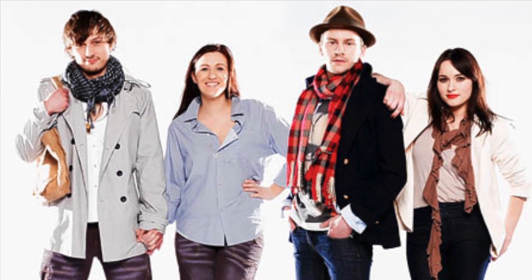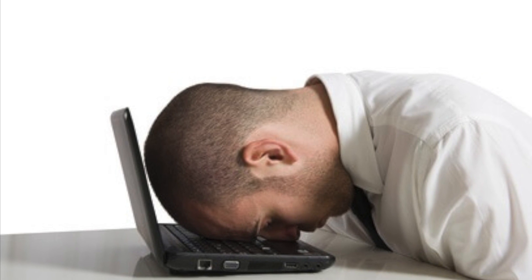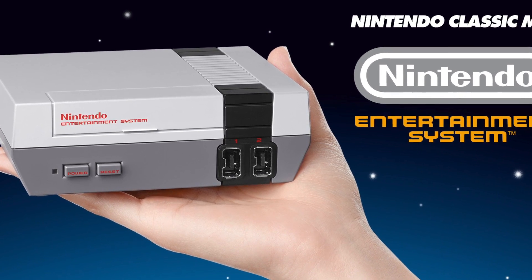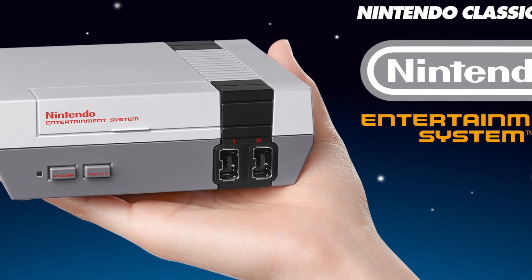Hey kids and young adults with hipster swag. Tired of looking through all the internet and can't seem to find that unicorn NES Classic? Instead you have to go on eBay and spend a grand or more on one.